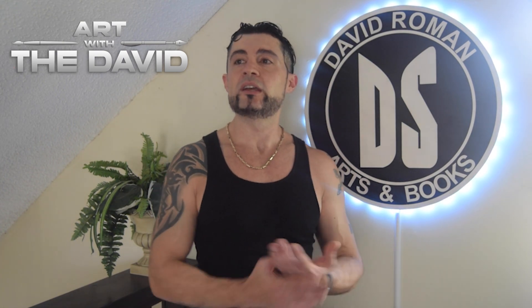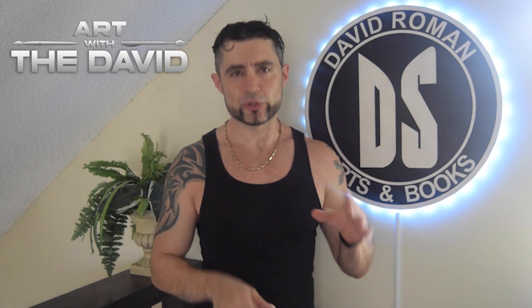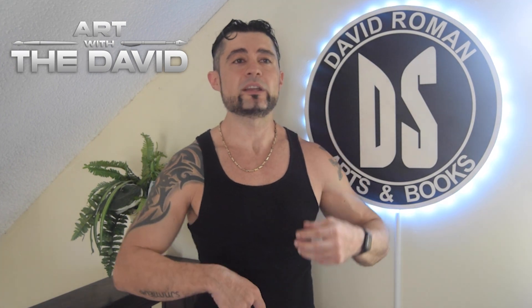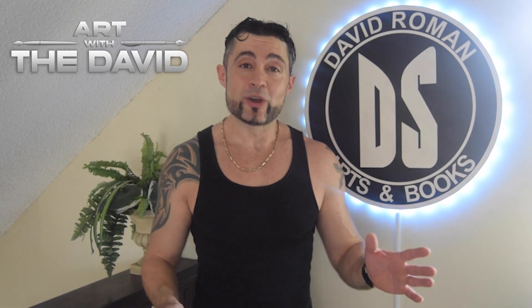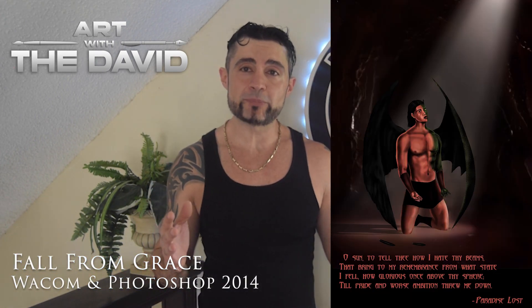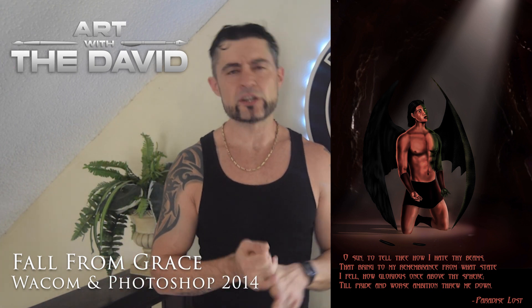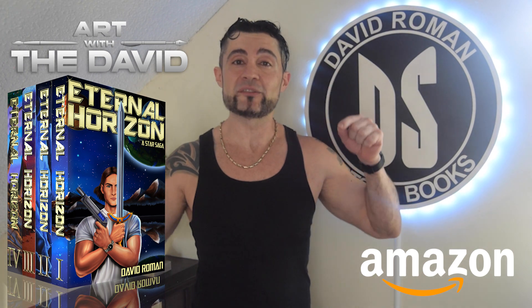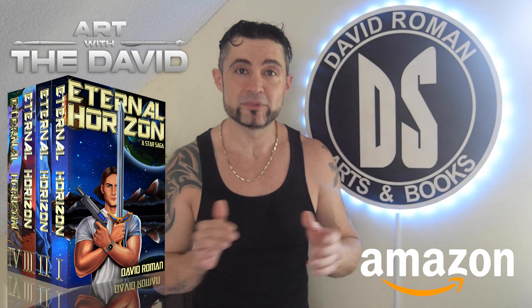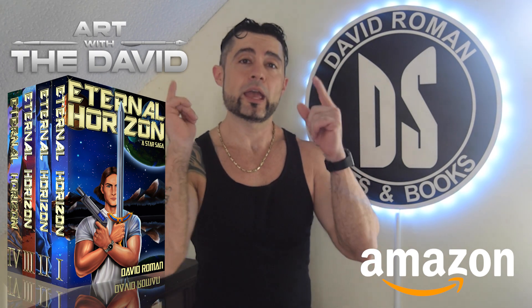What's the point of me doing fan art anymore? I did a lot of fan art — for example, a crossover I did with Riddick, a Predator, and an Alien. So yeah, anyway, this is my first digital painting, Fall from Grace — it's about the devil, a very tragic character. I suggest you read Paradise Lost if you never have. Please subscribe, check out my books — Eternal Horizon on Amazon, an illustrated sci-fi series inspired by the original Star Wars. I'll see you later.